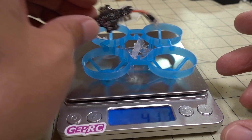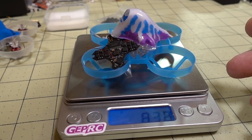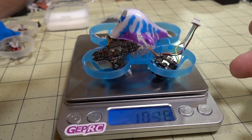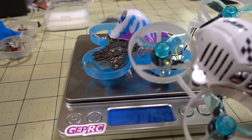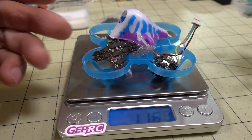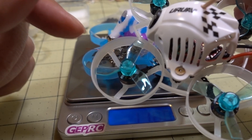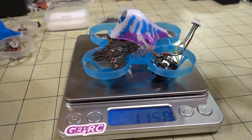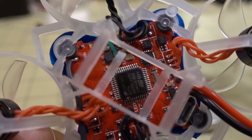The parts — including the board, canopy, and all-in-one camera — are coming in at 11.6 grams. The motors are still in there so I have to pull those off. Whatever the motors weigh minus the props, I'm hoping to get this build lighter than the previous ones. This build still has the motor plugs on, whereas that other one is direct soldered, as you can see.